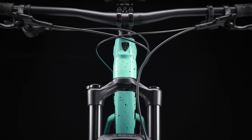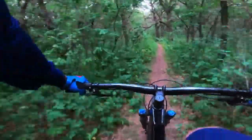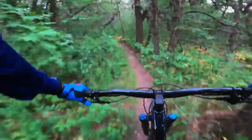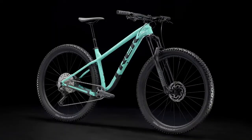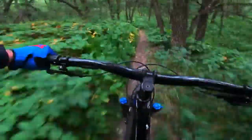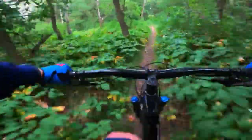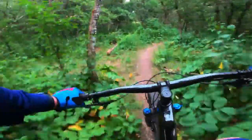The fork this time is 140mm travel — it's the RockShox Recon Silver RL, which uses a solo air spring. You'll be able to set it up based on your weight using Trek's online calculator, which works really well. You just type in your weight and bike and it tells you the recommended settings. It doesn't work for everyone but it's a great baseline.